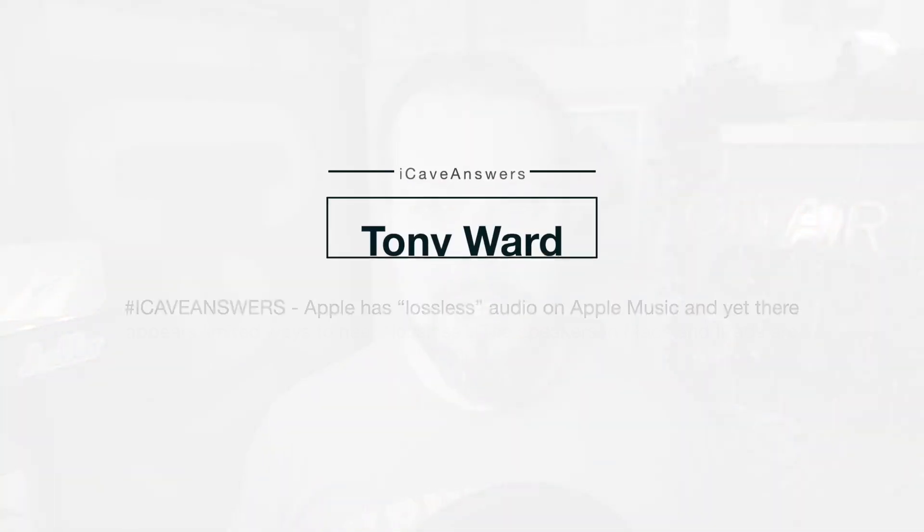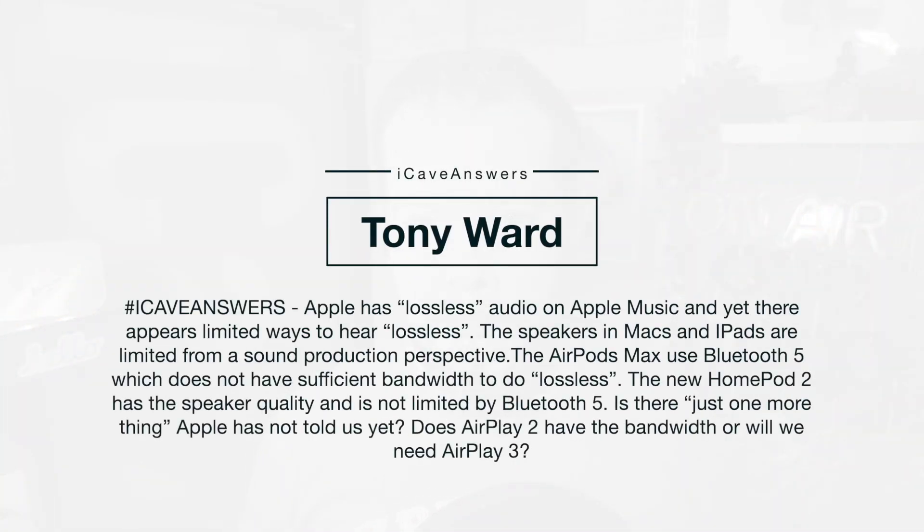Tony Ward asks: Apple has Lossless Audio on Apple Music, and yet there are limited ways to listen to Lossless. The speakers in Macs and iPads are limited from a sound production perspective, the AirPods use Bluetooth 5 which does not have sufficient bandwidth to do Lossless, and the HomePod 2 has speaker quality and is not limited by Bluetooth 5. Is there just one more thing that Apple has not told us yet? Does AirPlay 2 have the bandwidth or do we need AirPlay 3?